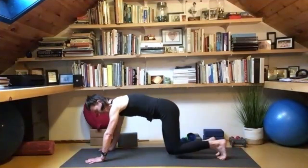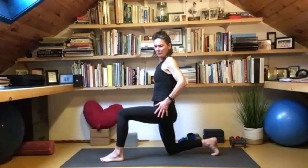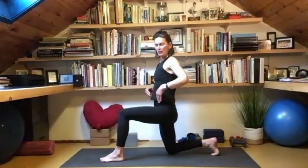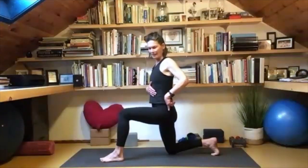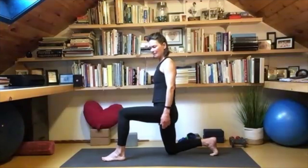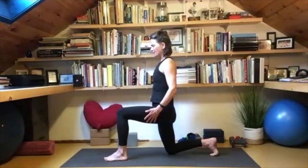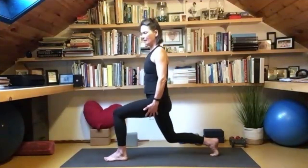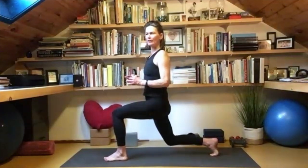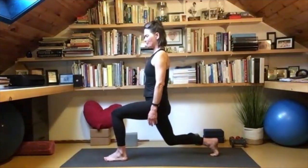Knees come down, left knee comes forward. Allow this left waist to get heavy into the hip — instead of lifting, drop it down, arms by the side. Bring your focus to the right side of the body and then lift — a small lift. Be okay with the shaking — that is power.